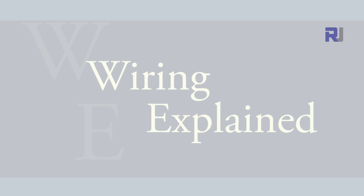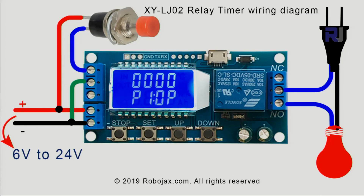This is an example wiring diagram for the XYLJ02 relay timer with display. This example shows an AC bulb but it can be any load, AC or DC. One of the wires goes directly to the load; the other wire must go through the relay to the common pin.